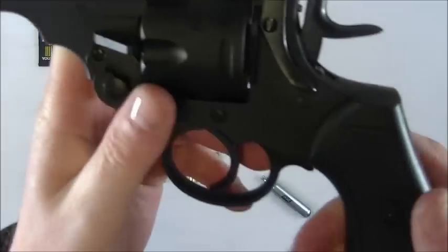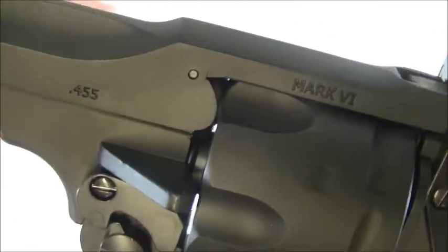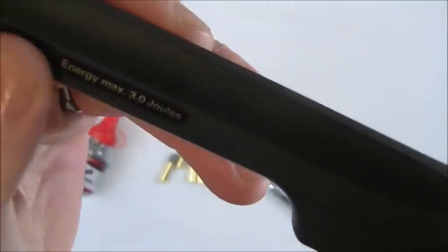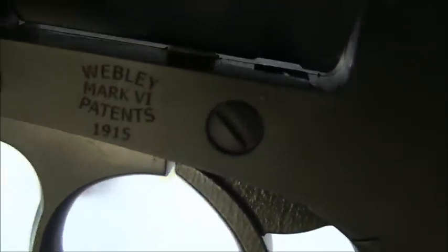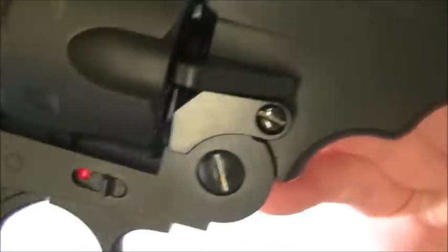Everything's metal on it apart from the handle - it just oozes quality. You've got your original markings there. There's a sticker by the way, so if you want to make it look really authentic you can peel that off. You've got some more markings there as well - the date on there: 1915. And on this side you've got your BB markings, just to go and ruin the look of it, but it's got to have that on for legal purposes no doubt.